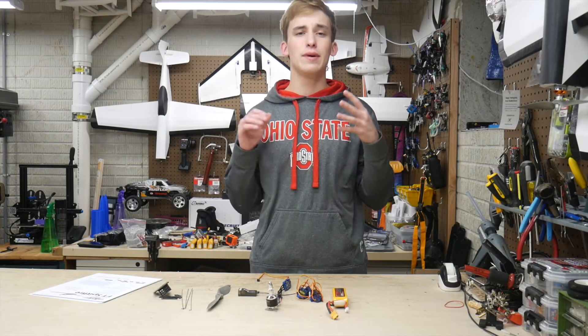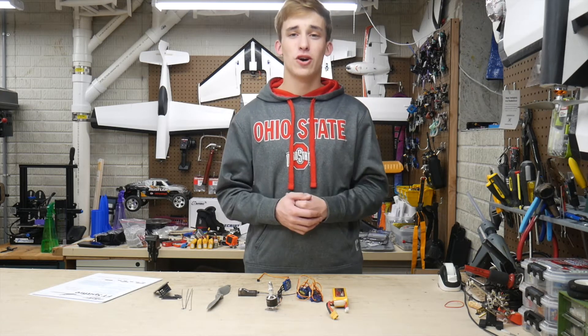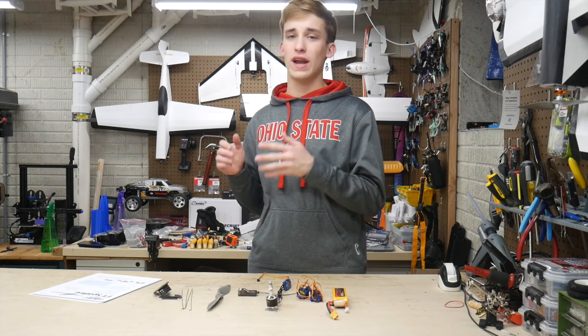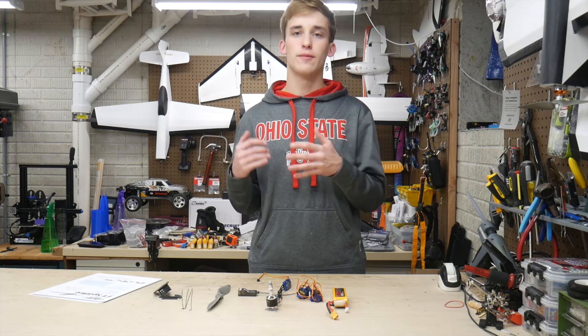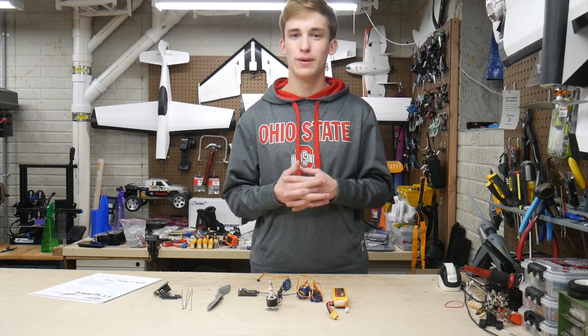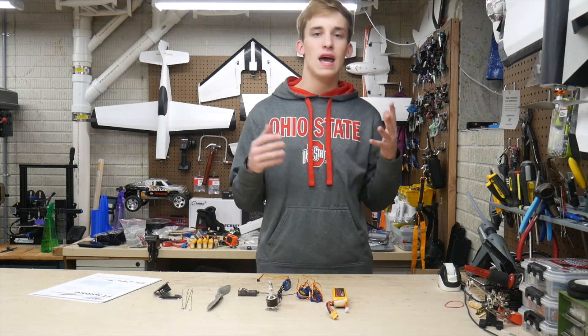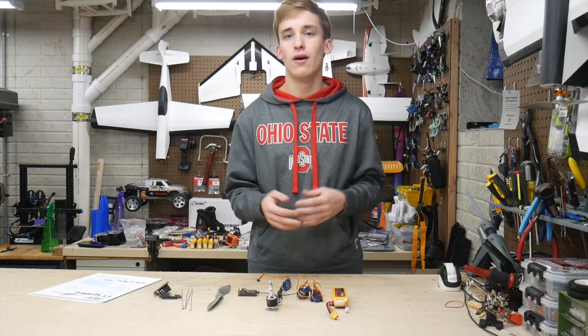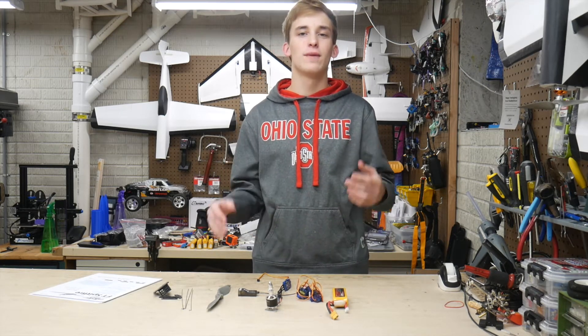What's up guys, Noah here. I'm in the middle of like three plane builds right now and they're all pretty much on hold. Some of them I'm just waiting to get to another step that requires a special tool I don't have. Some are just waiting on parts. I actually have a twin engine build where they sent me mismatched motors, so I sent those back, and servo extensions and things like that are just stuck in the mail.